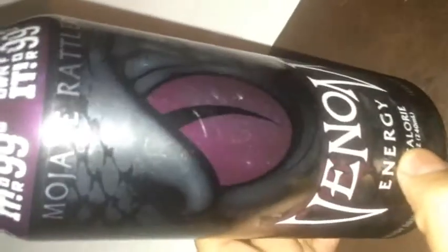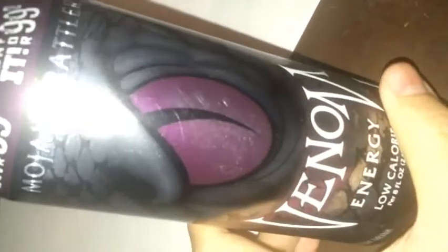What's up guys, got another Venom energy drink review. This time it's on the low calorie one called the Mojave Rattler. You can see it's the purple can — cool design, black and purple. Here are the nutritional facts.